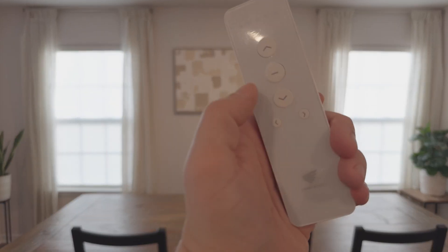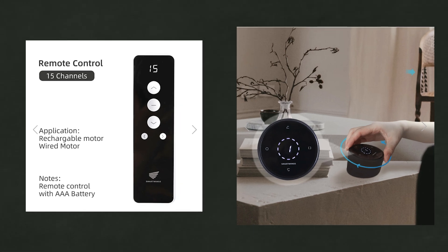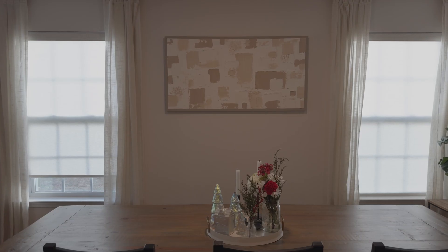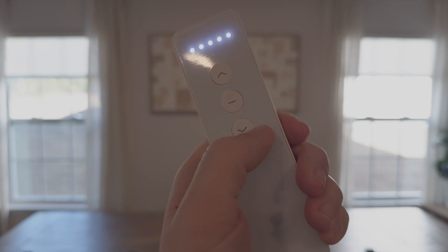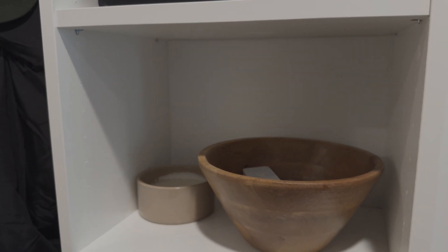Now speaking of the remote, we got the five-channel remote. They also have a 15-channel remote and a really cool dial remote. But the five-channel was enough for us as we only got three shades. It comes pre-programmed, which is nice, and you can toggle through the channels indicated by a light at the top, or you can control all the shades programmed to the remote. It's really nice to have for guests or if I need a physical controller due to an internet outage.